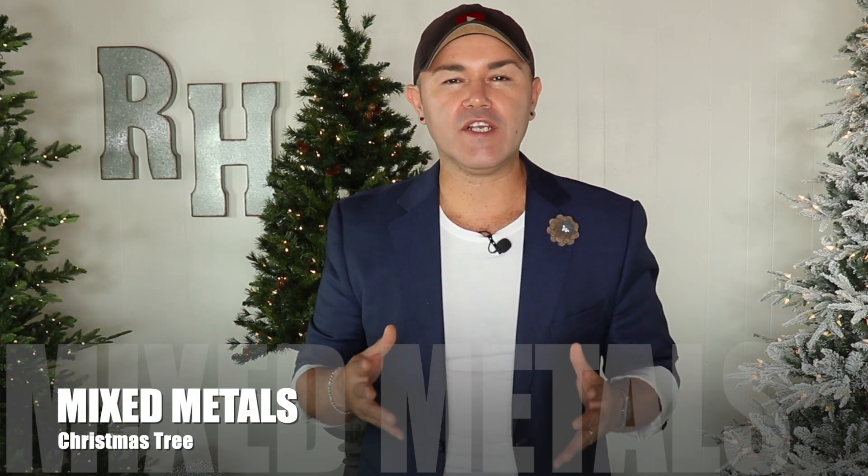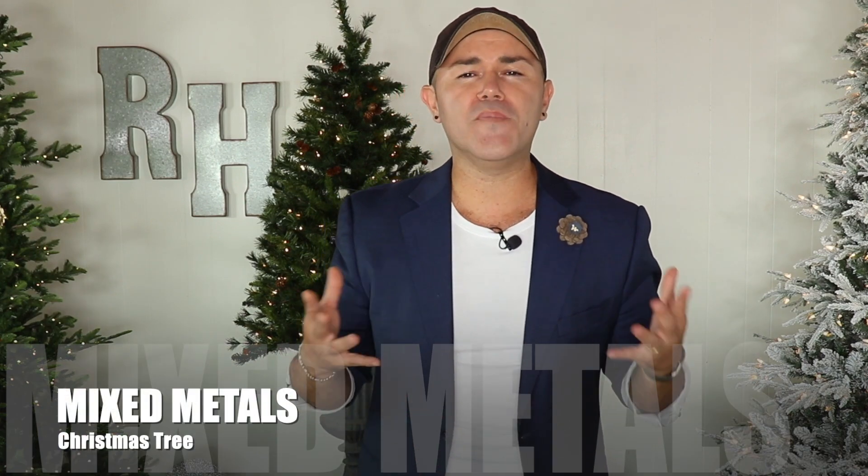Hello everyone, welcome back to Ramona Home. I'm so excited you're here today because in this video I'm going to share with you how to decorate a Christmas tree on a glam beautiful mixed metal theme. This is one of my favorite videos I've ever done because you're going to learn a lot of tricks and tips on how to decorate a beautiful Christmas tree DIY for your own home this holiday season — absolutely gorgeous with a mixed metal theme in gold and silver.